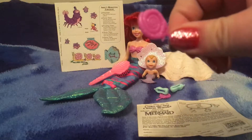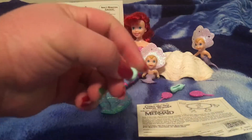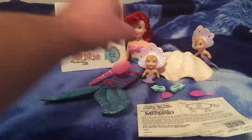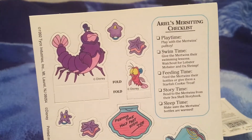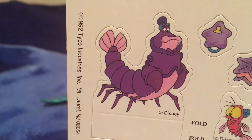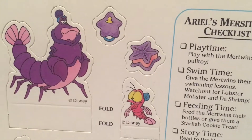We have two identical lollipops and two identical baby bottles. And like with most of the Tycho dolls, she also comes with this little piece of cardboard with cutouts. We have the Lobster Mobster and the shrimp, both of which were also in the episode. And looks like two pacifiers and two starfish cookies.